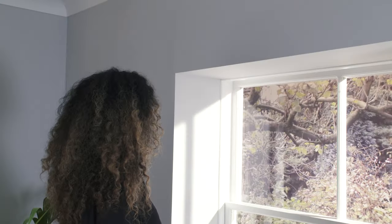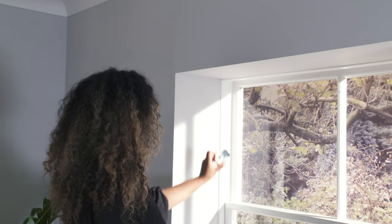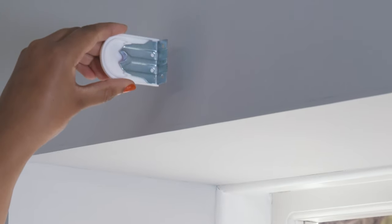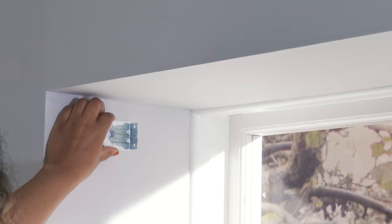Our roller blind brackets have two sets of screw holes and can be rotated to suit a variety of positions. They can be fitted inside the recess, outside the recess, into the ceiling, or into the wall.